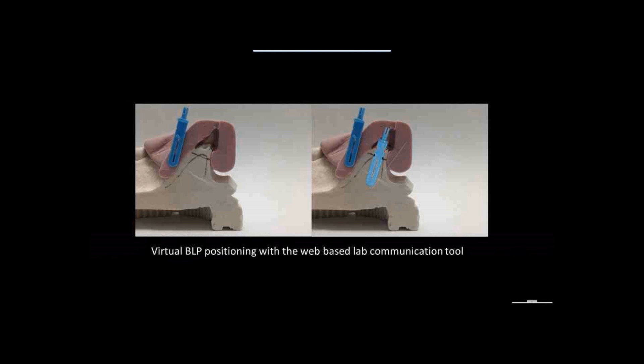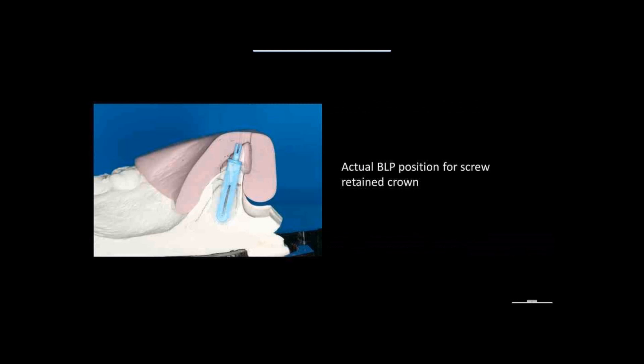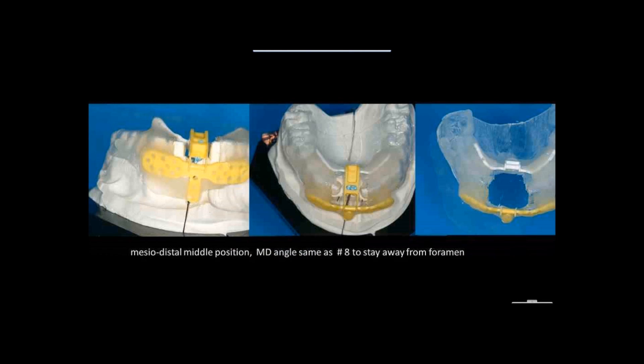In this case, we have the BLP set so I can get a screw-retained restoration far enough to the lingual that I will not get chipping of my porcelain in the future, and far enough towards the buccal that I do not get an increased volume of my palatal cingulum. Mesiodistally, I want the implant positioned a little more towards the lateral so I can have a zenith that is slightly distalized on this tooth rather than exactly in the middle.